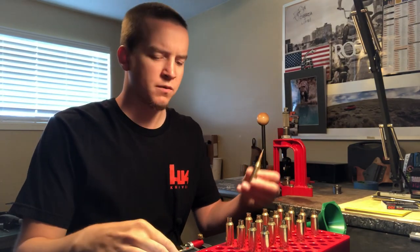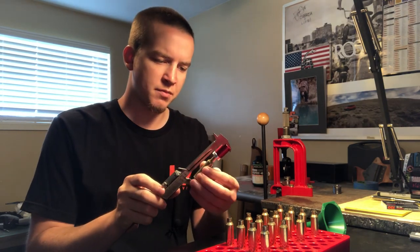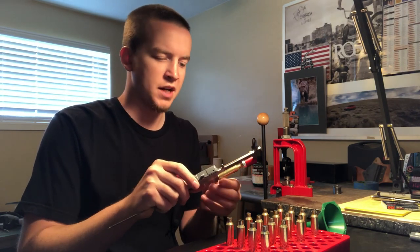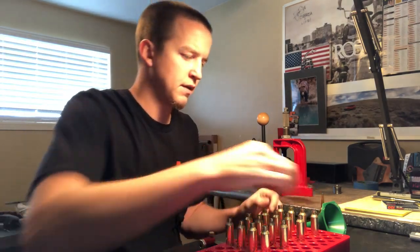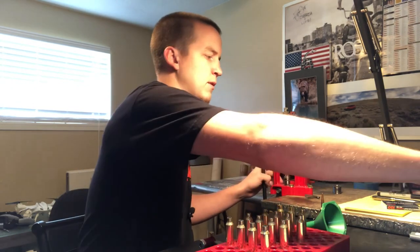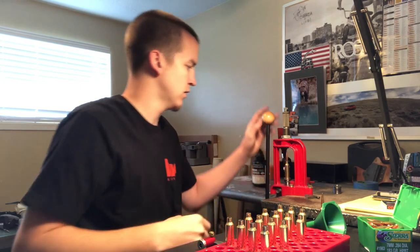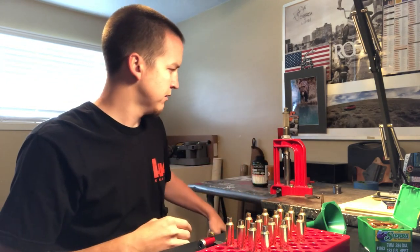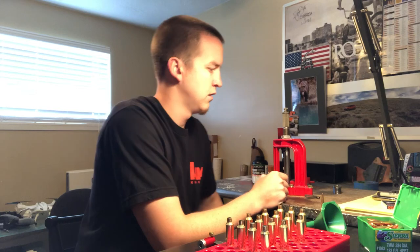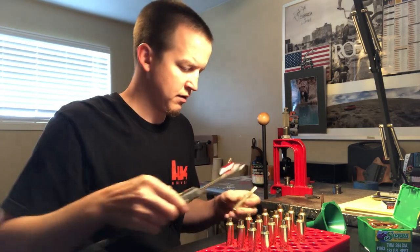I've got my dummy round — it's 25 thousandths off the lands — and I'm measuring off the ogive of the bullet with my Hornady comparator tool and calipers. It reads 2.240 base to ogive. Let me seat a bullet and see where it comes out. I'm using the Hornady die with its floating collar design, which helps center the bullet. After seating and pulling it out, there's a little smoke residue left over from the lands smoke test.